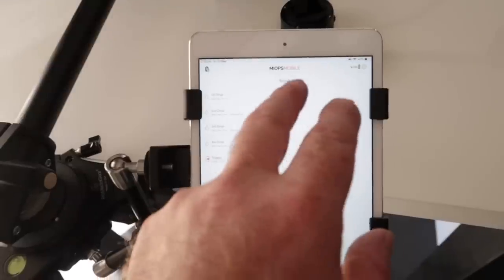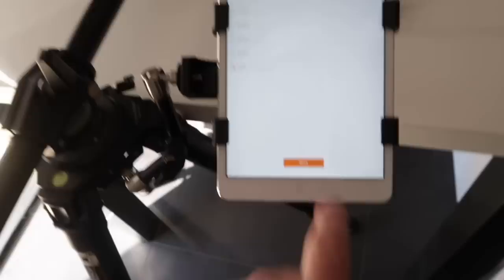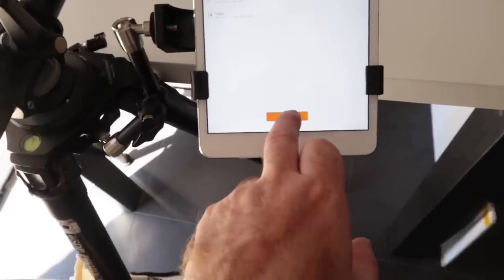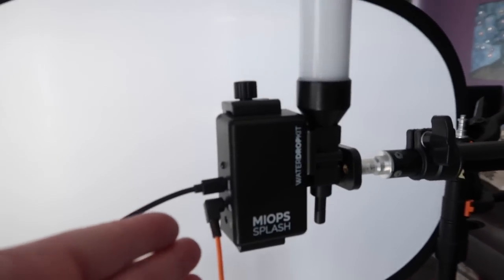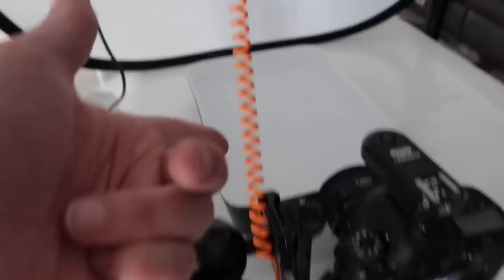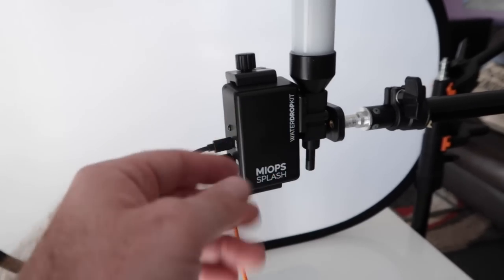We're using the MyOps mobile app to control it all. We've got all our settings down here and then we've got our simple start button down there to fire the dropper. We've got the camera connected up by the remote cable — the shutter release cord.